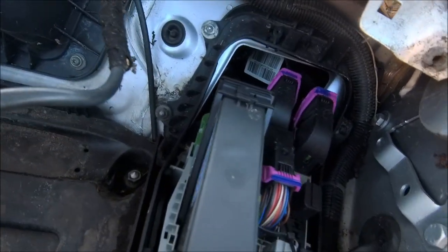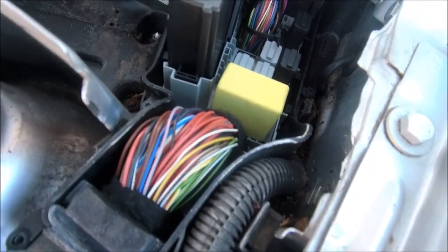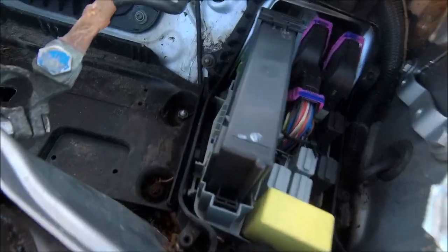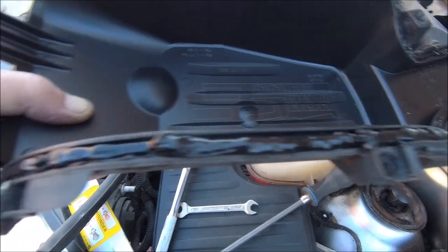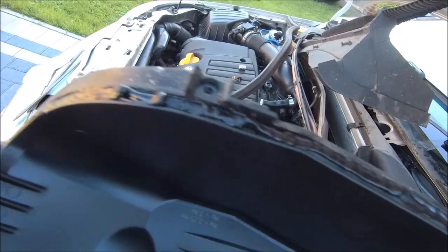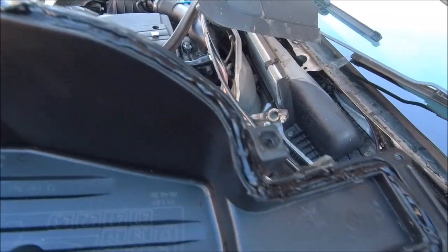Give it one last hoover out, just making sure I can't see any ingress of water in there. I don't think it's leaked that badly to be honest, but yeah it's now siliconed up. When I put it back on it's going to squidge out and it's going to seal up.